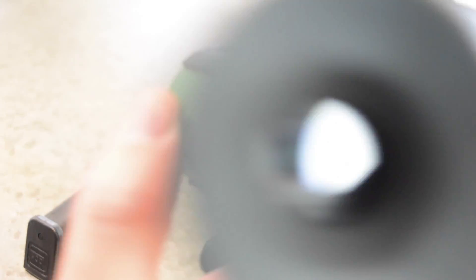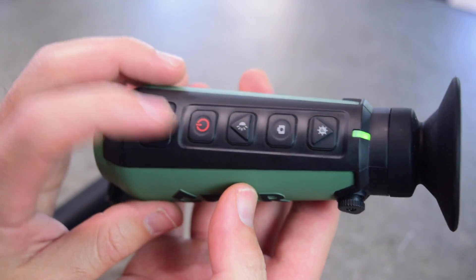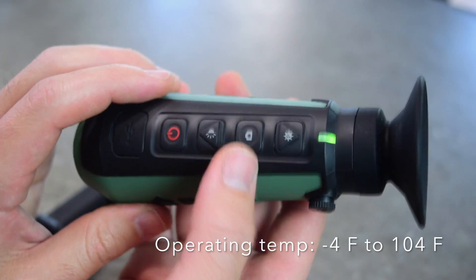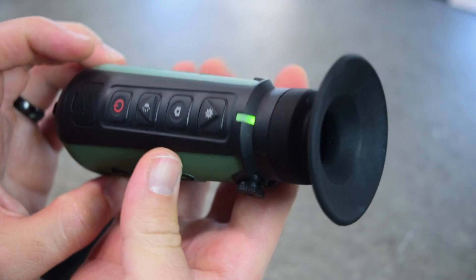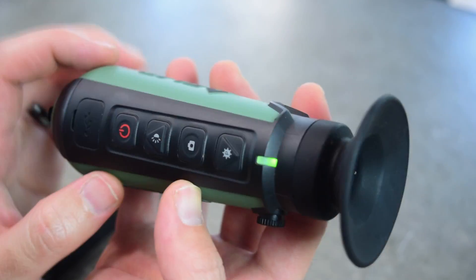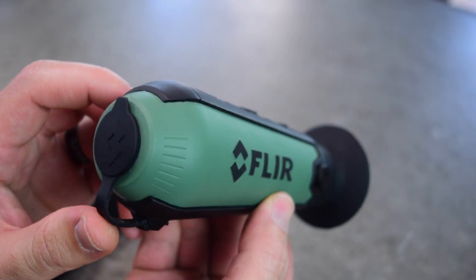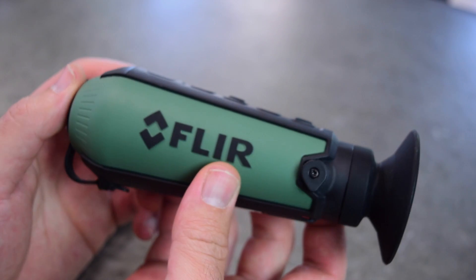It takes about five seconds to boot up, and then it's on. Once it's on, you can get to the menus, adjust all that stuff, take pictures or videos. It does not record sound, and has a little LED that shows when it's on.